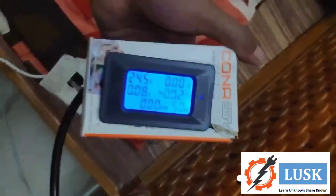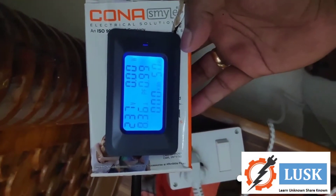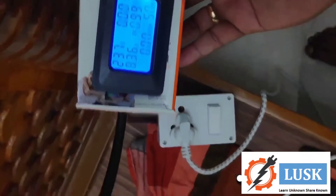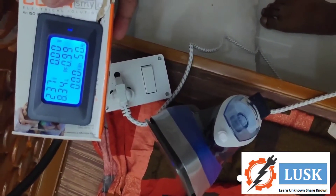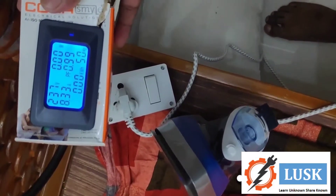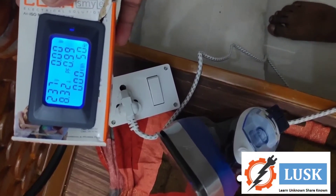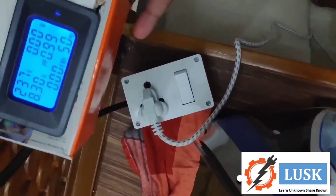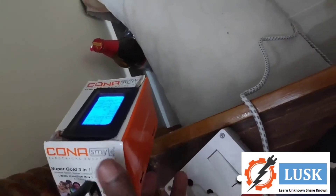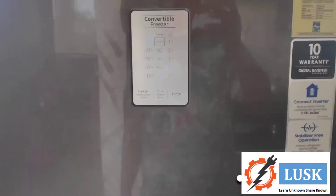In a resistive load, power factor should show maximum. It is showing 0.99 — almost 1 — and amperage is around 8.3, voltage is around 240, and frequency is 50 Hz. You can note that watts and kilowatt-hour are not working; that is a fault in the meter. Rest of the readings are working good — 0.99 power factor for resistive load is correct, and 240V is normal voltage in my home.